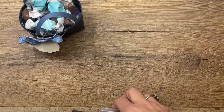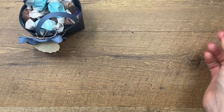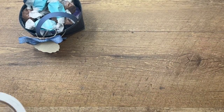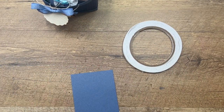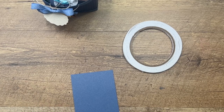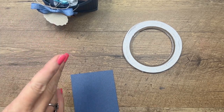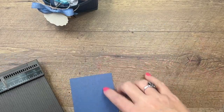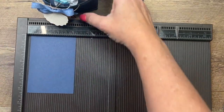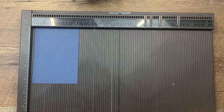Alright, let's make our bag. The first thing I recommend is using Tear and Tape — it really makes it easy. You'll also want to use liquid glue, which I'll show you. I'm going to use liquid glue on just one part of it.